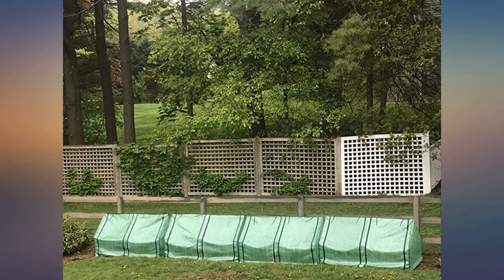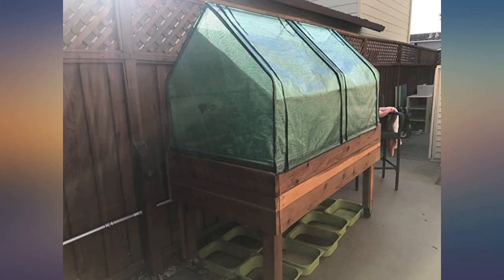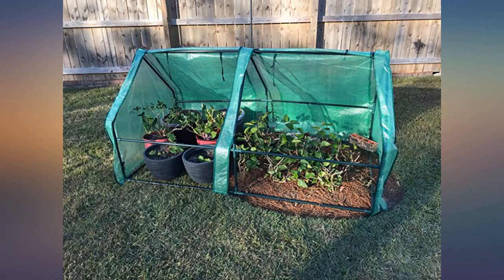It is probably not sturdy enough to keep out year round. I plan to take it down and store it after I finish planting. Perfect for starting and protecting plants in spring — literally takes 5 minutes to set up.